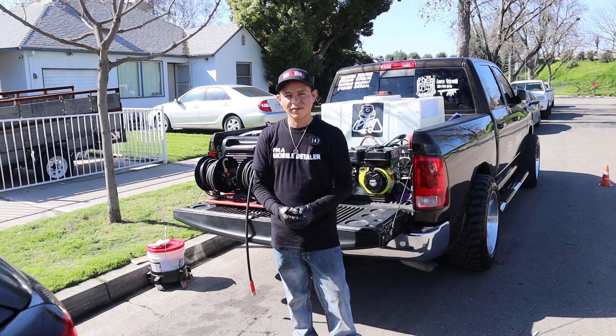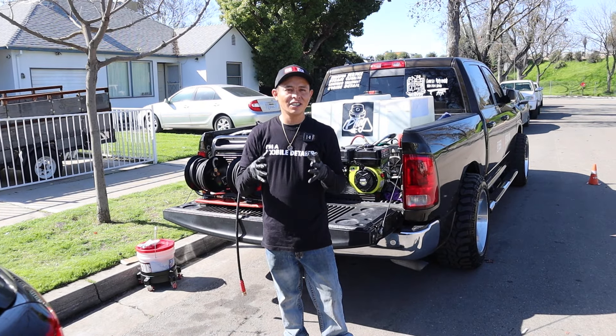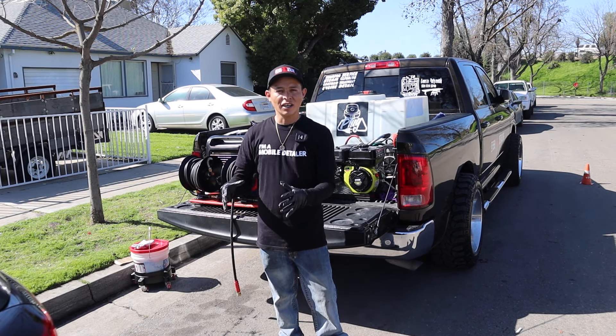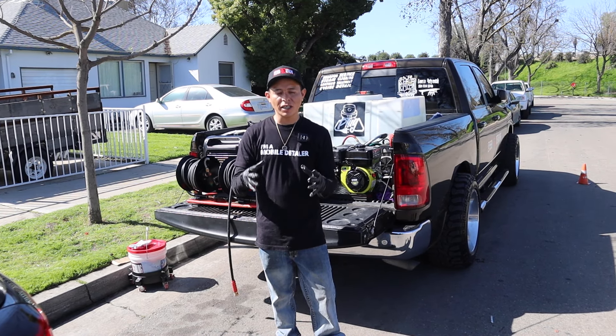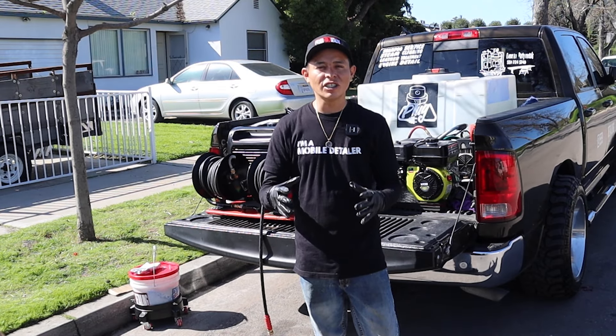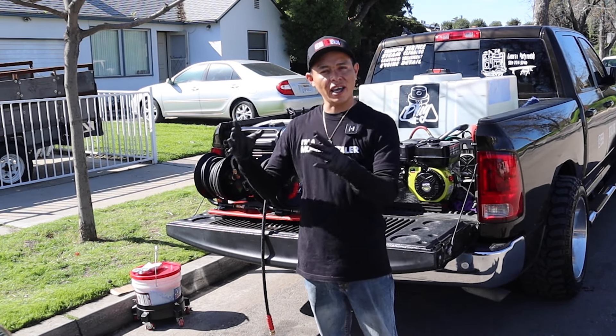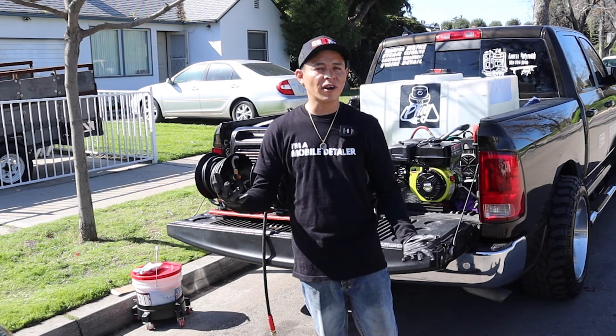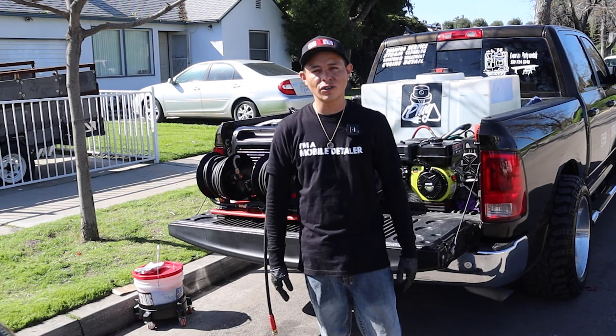Why not go to a location that offers water? So this filtration system that I have, I rent it out per month. I bought the tank for $130, and then I pay $25 a month. I get to keep the tank at home, and it's kind of whenever I need it, I need it, and whenever I don't use it, it just doesn't get used.